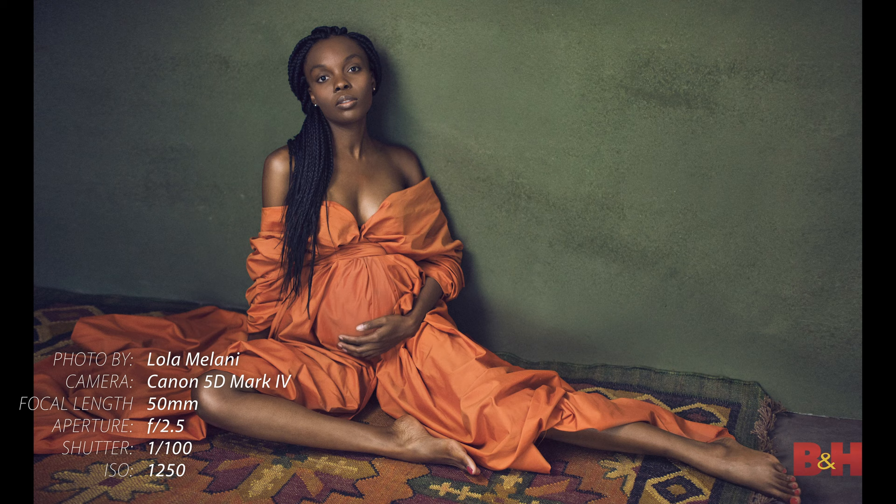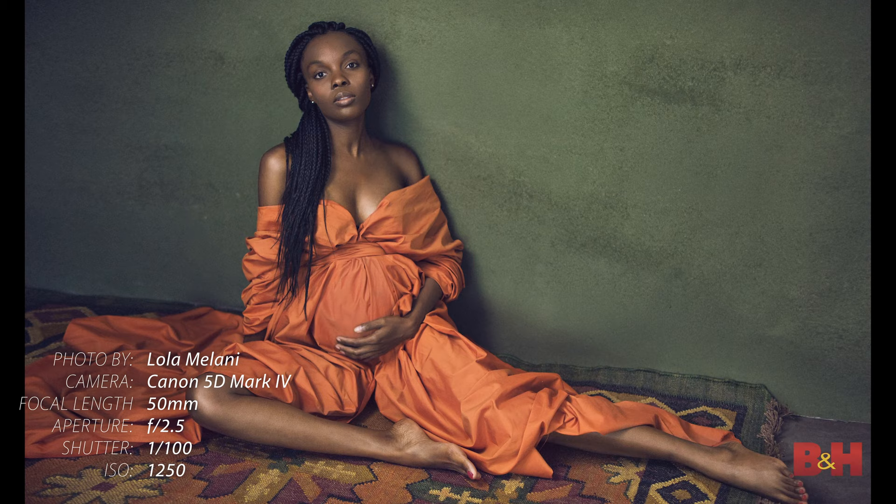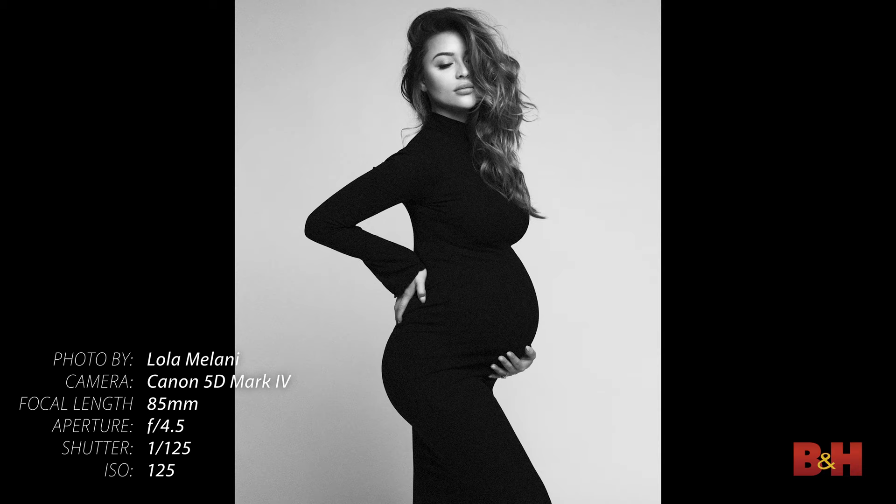Tip number five: find your own style. While it is absolutely fine to draw inspiration from other photographers, try to stay away from copying and doing exactly what everybody else is doing in your genre. I have always tried to be different — instead of following trends I've always gone against the grain and tried to create my own work and tell my own story through my creations.